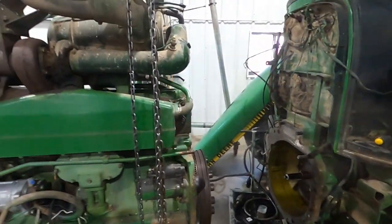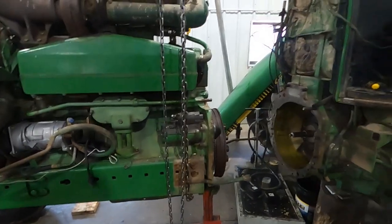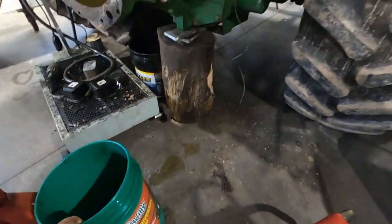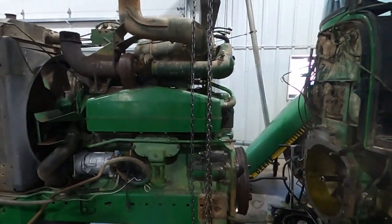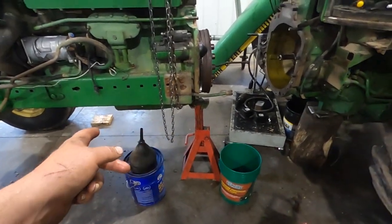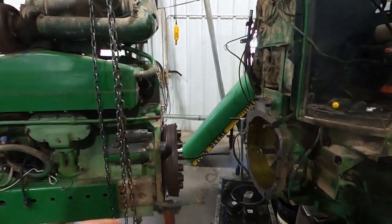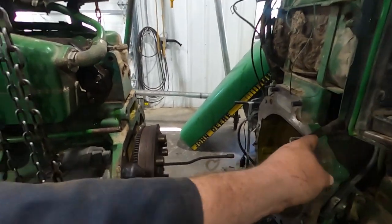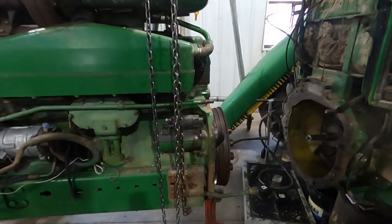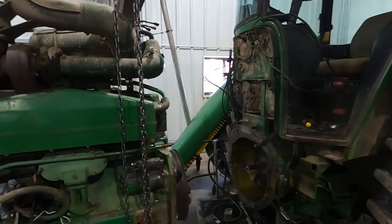So there we go, we got the tractor split. I've never done a split video because it's fairly straightforward. I got oil leaking. Bring safety stands with you as you go so nothing can fall, and basically you have your joint here — anything that crosses that joint needs to be disconnected. Splitting the tractors is fairly straightforward, especially on these older ones. There's just a couple of tips and tricks.